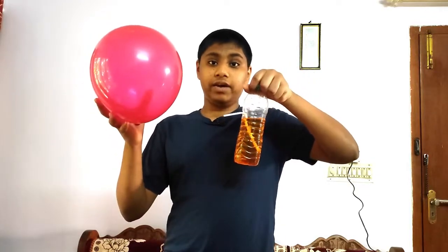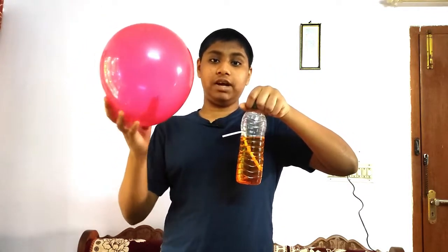You have seen water pumps powered by electricity, but have you seen water pumps powered by balloon? In today's video I will show you how to make a water pump using a balloon.